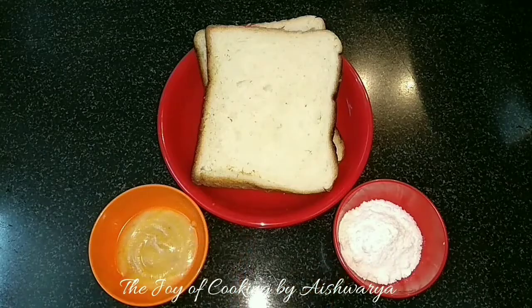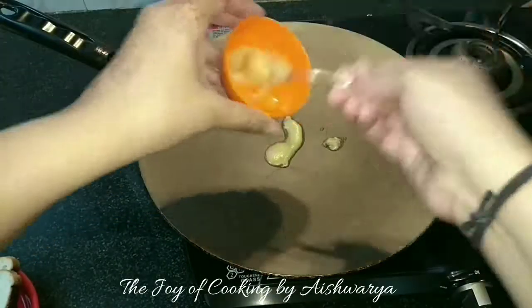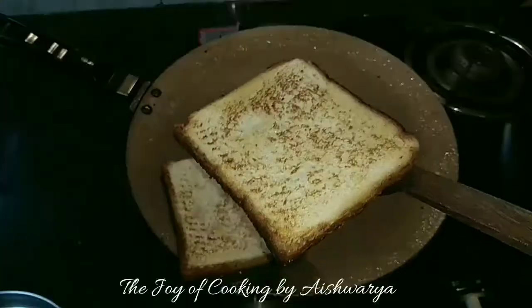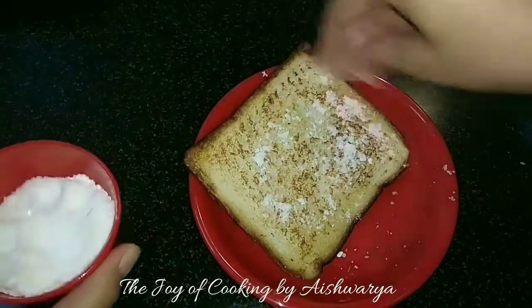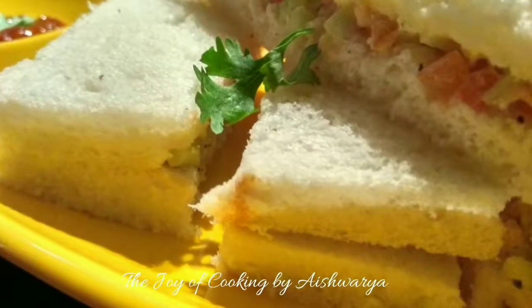First in a pan I will take the clarified butter or ghee. Let it melt and grill the bread on it till they become nice golden brown in colour. Remove them and then top it with the powdered sugar while they are still hot. And this is how our quick breakfast made with bread is ready.